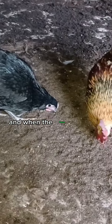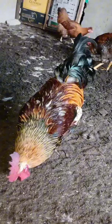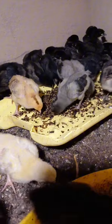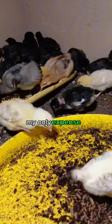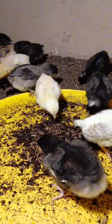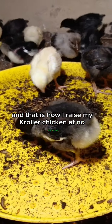And when the frass dries up, they eat it too. Now, this is the best part. When my broilers are ready for sale, my only expense would be buying the broiler itself as a chick. And that is how I raise my broiler chicken at no expense.